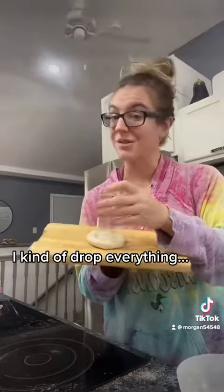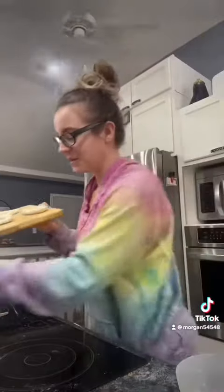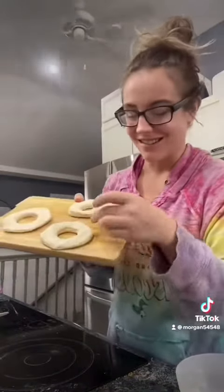Don't get rid of the donut hole because we're going to use that too. I patted them out, I cut them — the donut holes are super cute, they look like these little guys. We're going to coat them — a healthier alternative.